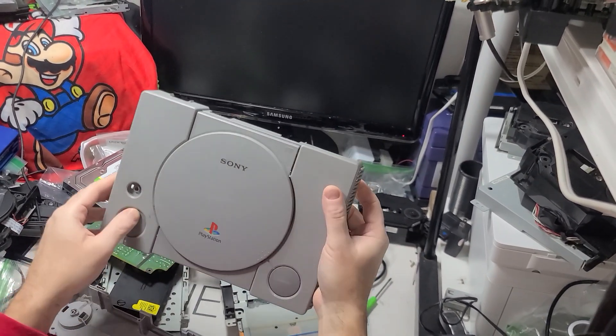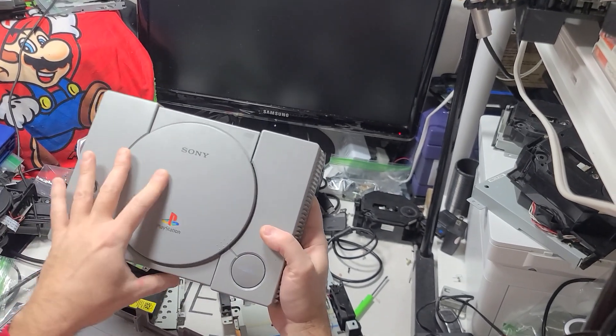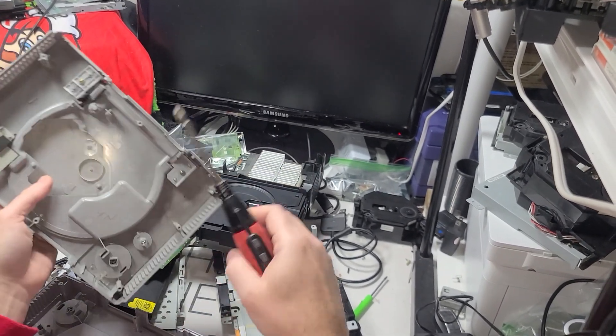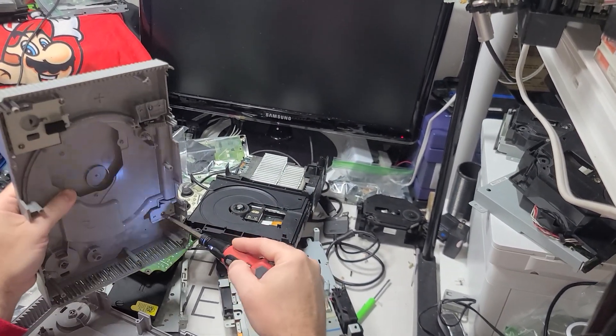I need a top cover of a PS1. It has a little bit of scratch. A lot of times I can use a little Brillo pad to clean them up. You can find a top cover — this cover is all I need.